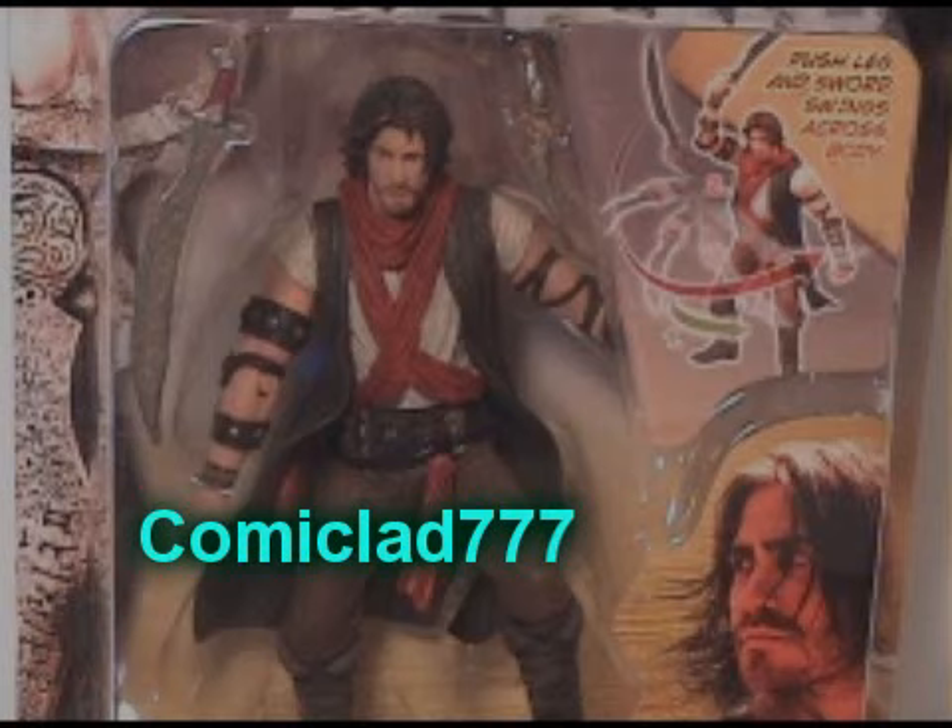I just want to give a quick shout-out to ComicLad777 for picking up this figure for me. Here's a link to his page — he's an awesome guy. Thanks again, and I hope you like your Mary Marvel.